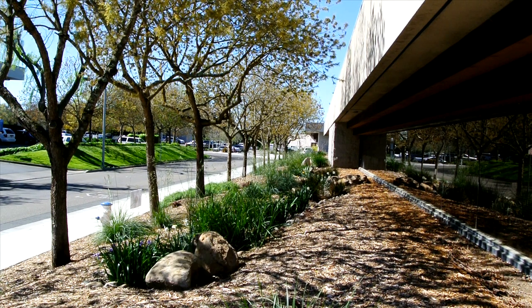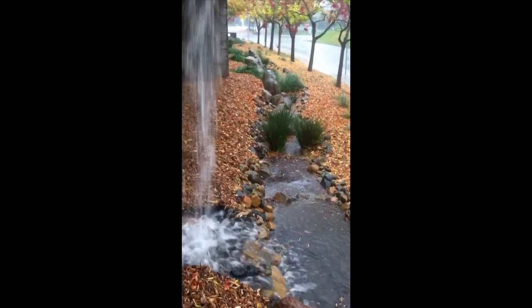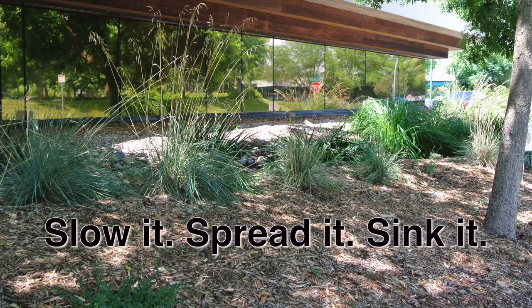Right in the center of it is the rain garden which captures water off the roof during the rainy season. That captures the water and it keeps the water from running off into the storm drain. Slow it, spread it, sink it.